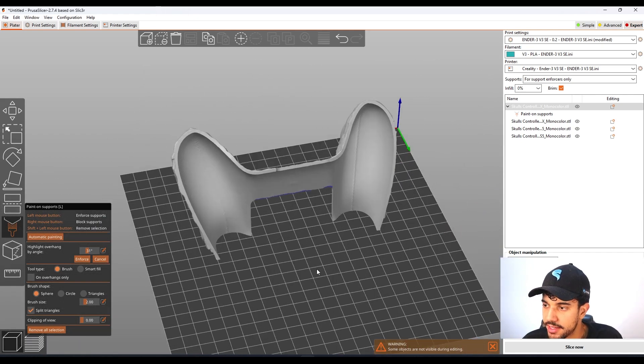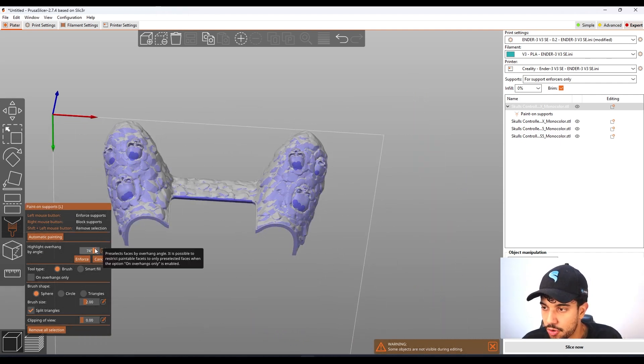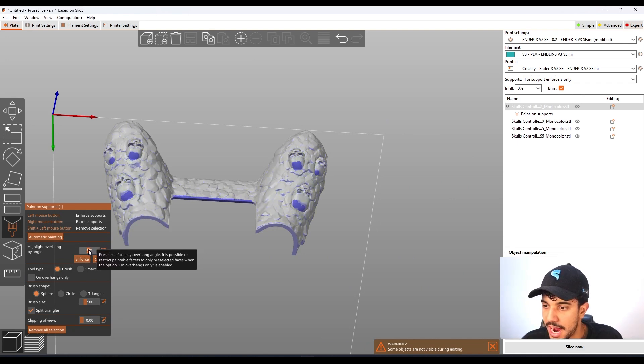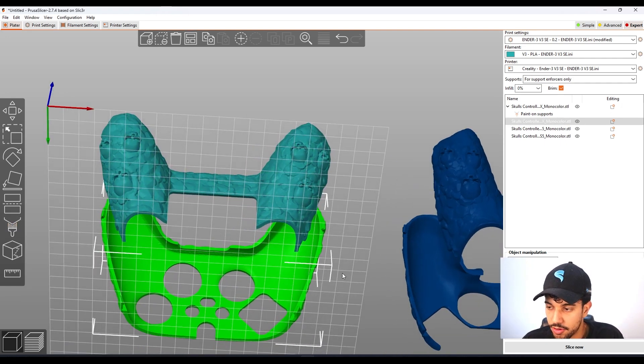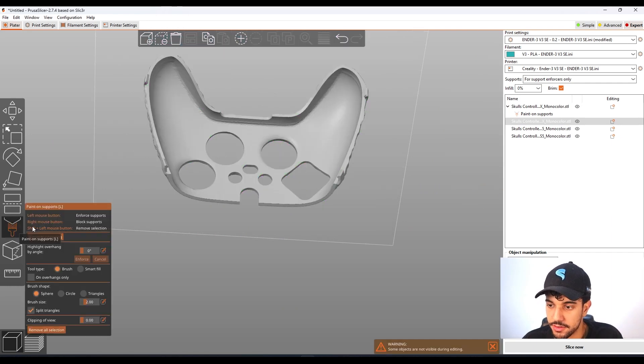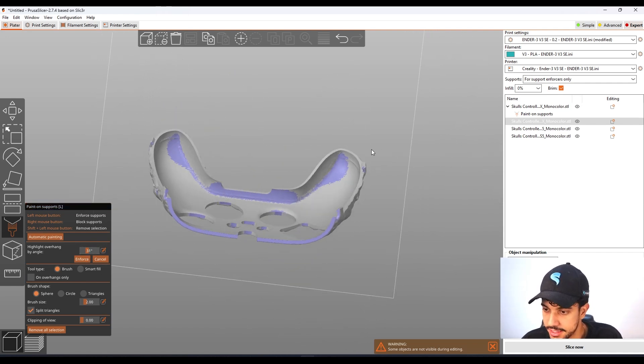That's it for this part — feel free to add more. Around 30 to 40 degrees is a good range to check for support areas. Let's go over to the other part and do the same: go over 30 degrees to see where support is needed.